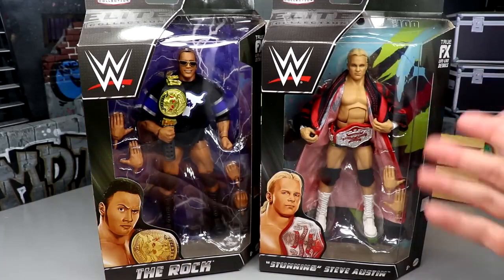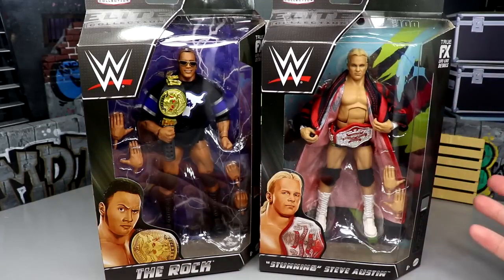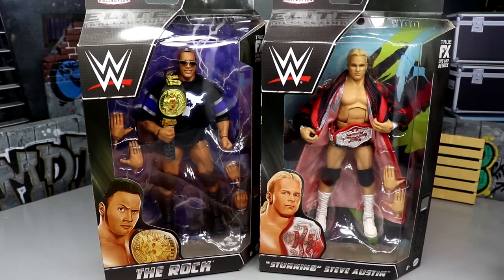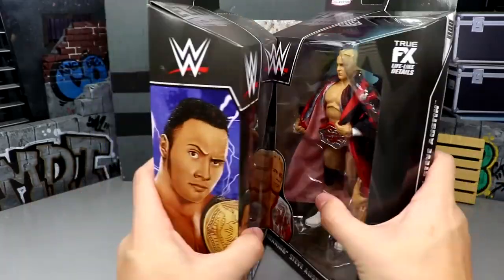It just makes me wonder why — I get the championship deal, but they could have included so many looks of Stone Cold Steve Austin. So many looks they could have done. But here we are. Let's shut the hell up and crack them open.